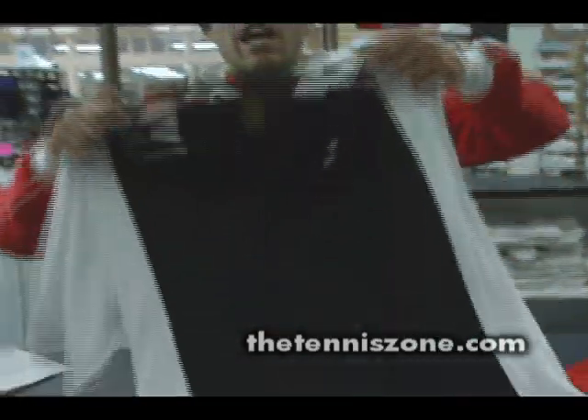They come in all sizes and three different colors, and they're available right now at Tennis Zone and at thetenniszone.com.